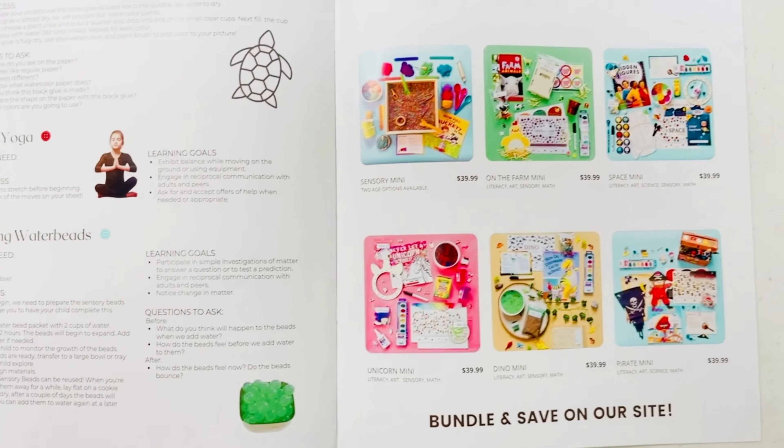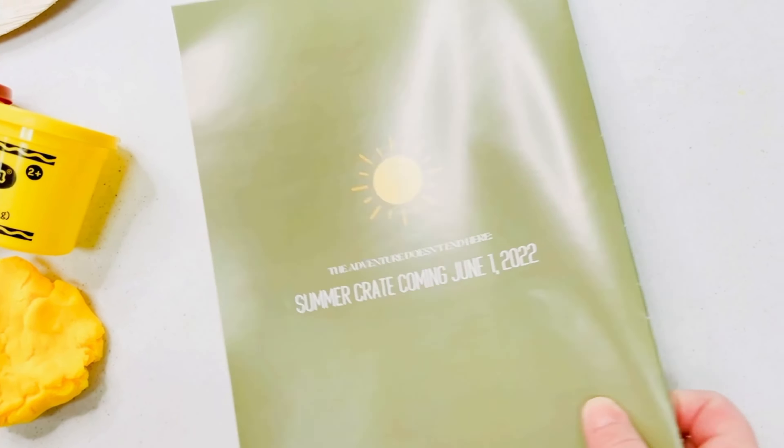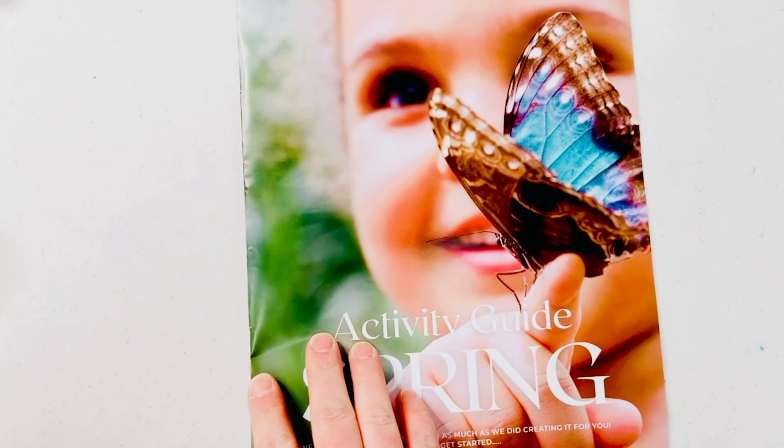And finally a quick peek at the mini crates we have available. On the back of the manual we'll remind you that the summer crate will be released June 1st. Now let's see all of the materials that come along with the crate.